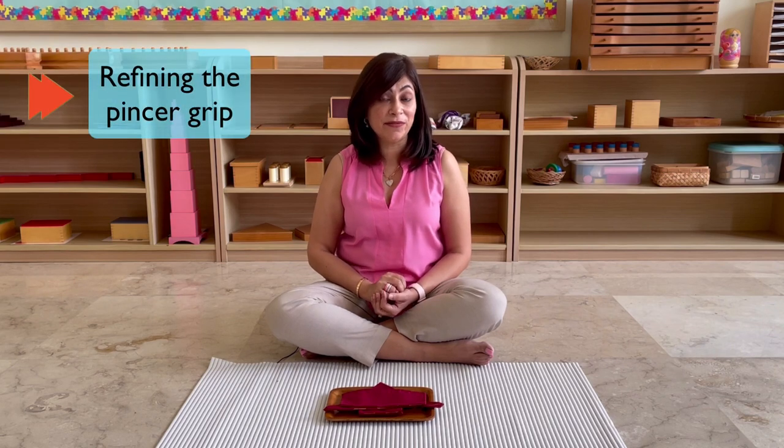Now, on the surface, this is a brilliant activity. It is a folding activity and the children are learning how to fold napkins, which is very useful, lending to their independence and developing self-help skills. Now, underneath that, let's look at what else they are learning. They are using these fingers again so their pincer grip is being refined.